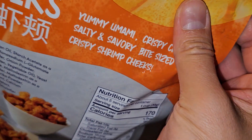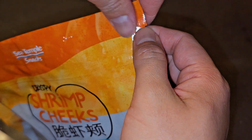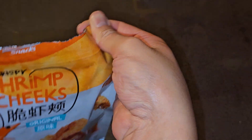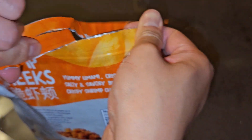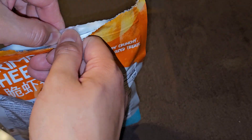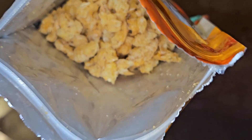All right, let's take a look. It seems like it has a resealable top here, so we're going to tear this open. You probably want to tear it downwards towards the zipper seal so that you don't accidentally not tear it far enough. Then you can open it up — and this is what it looks like inside.